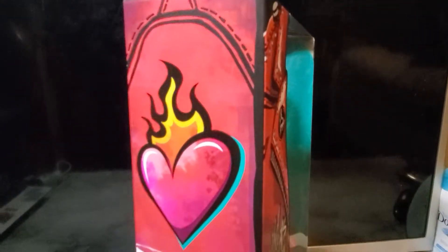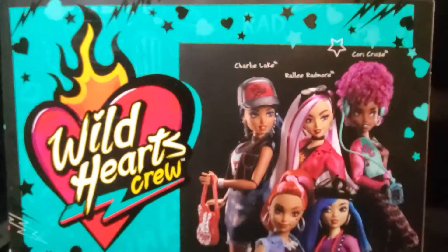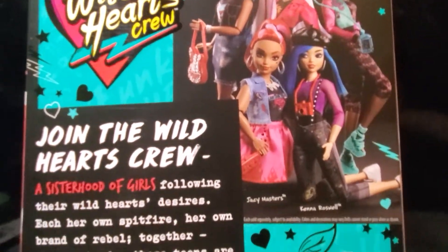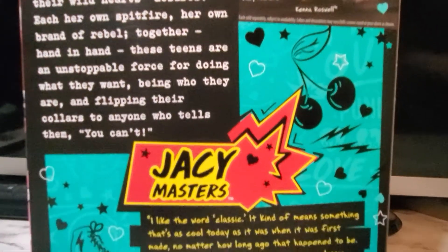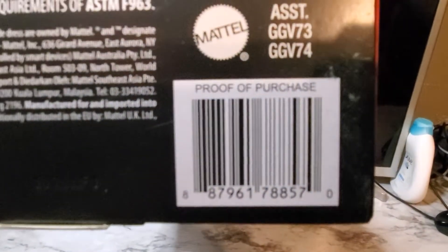And on the left side of the box. And this is the right side of the box. And this is the back of the box. And if you're looking for this doll, there's the barcode.